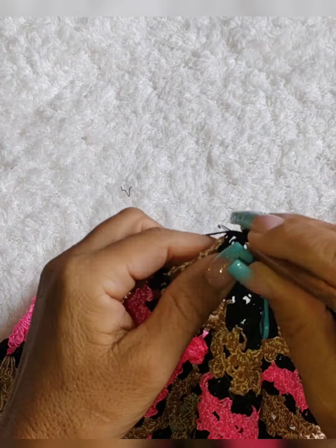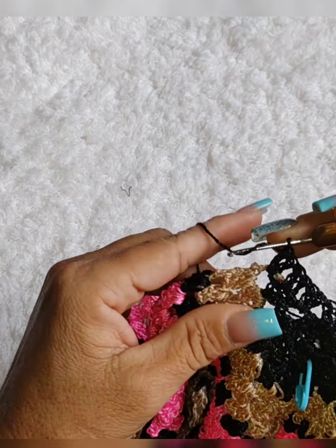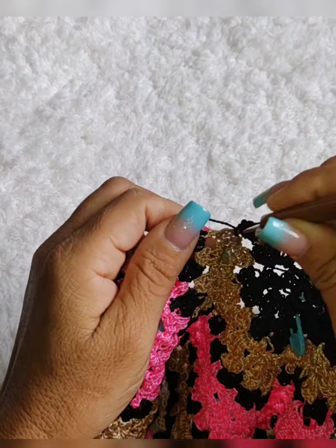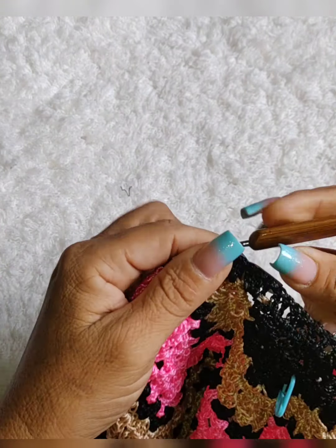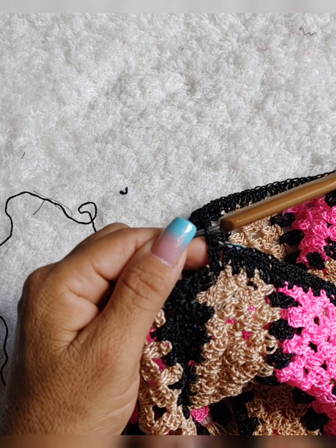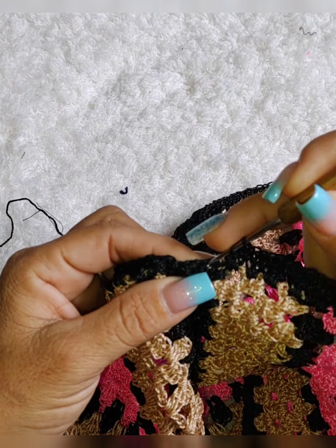Peraí, com a minha linha engatou. Nesse aqui, dois pontos altos. Agora já vamos aqui continuar fazendo o trabalho normal. Três pontos altos. Vamos pra cá, dois pontos altos. Assim vamos terminar essa carreira. Aqui eu fiz três pontos altos.